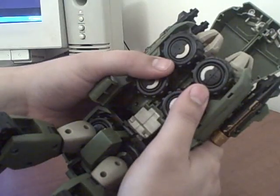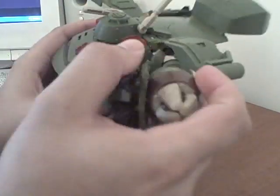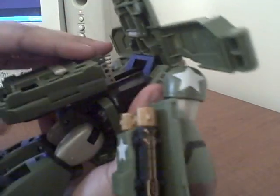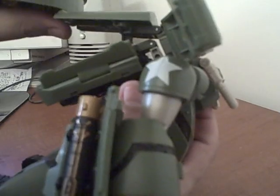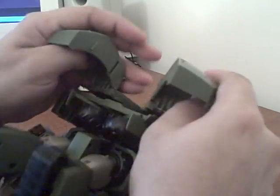Flip these pieces up here and these side pieces up, take this and push it down, bring his arms around the front, and then this piece slides all the way up like that. These pieces come down like so, this piece plugs down and tabs into the back there.